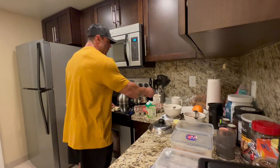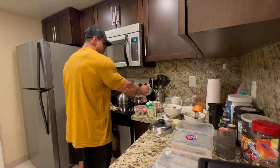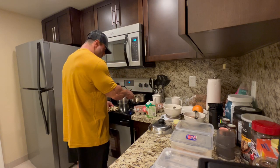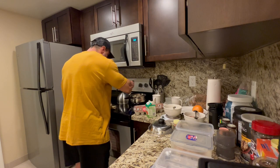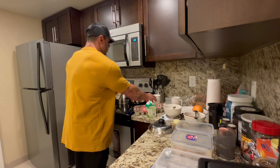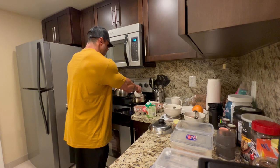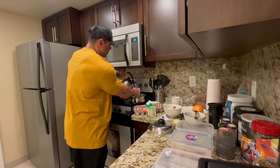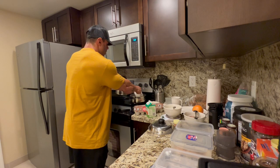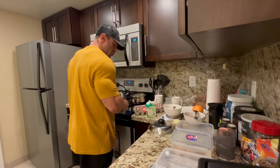I already heated up the water. I have all the rice I need here — it's around 350 grams for the day. I'm gonna put this on high; the water is hot already. Normally, for one cup of rice I use two cups of water.